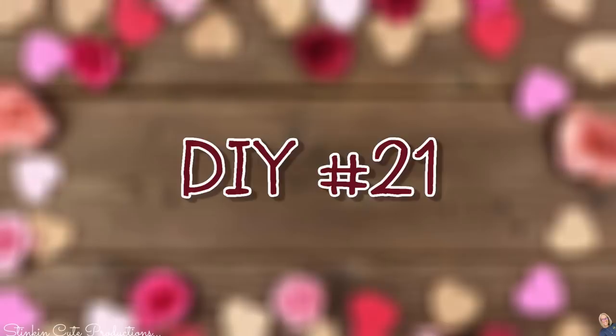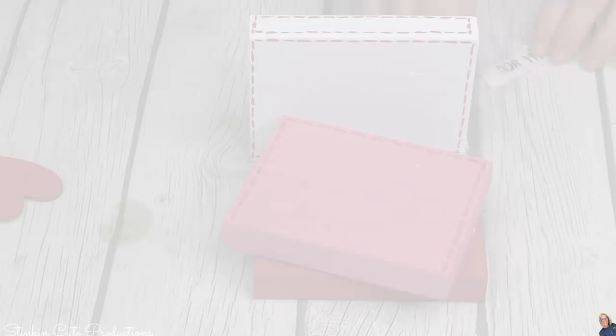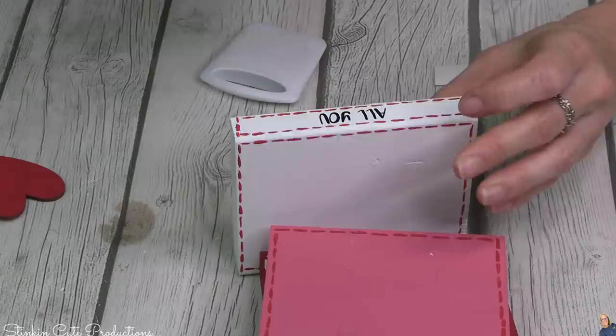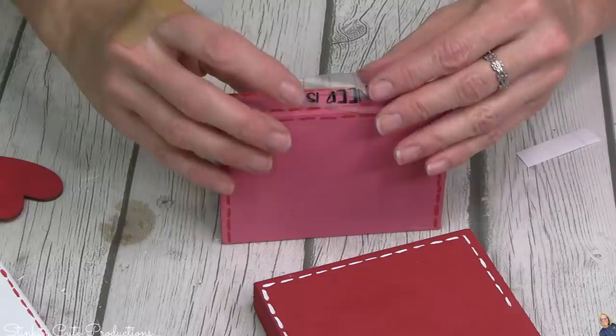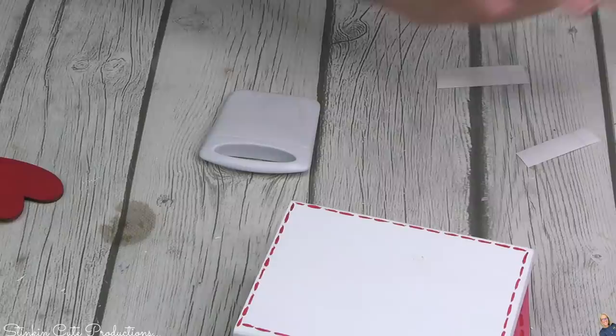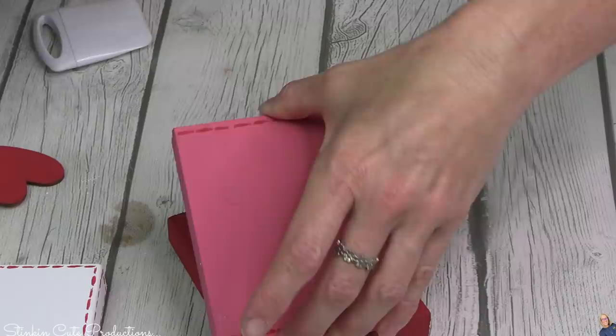Last but certainly not least, one of my absolute favorite DIYs to add to every tiered tray: the book stack. These are made out of one-by-fours from any hardware store, cut down to five inches — one piece makes about three trays. Just by painting them and adding stitching, you can make an adorable stack of books. This is the last DIY that Linda designed a vinyl decal for — on these books it says 'all you need is love.' I would agree with that.